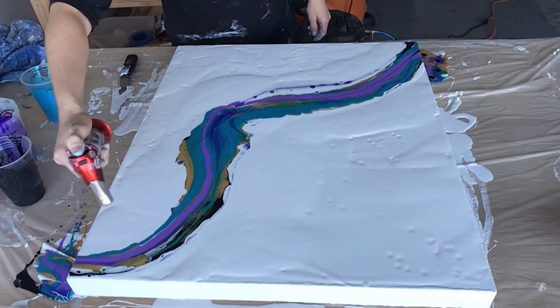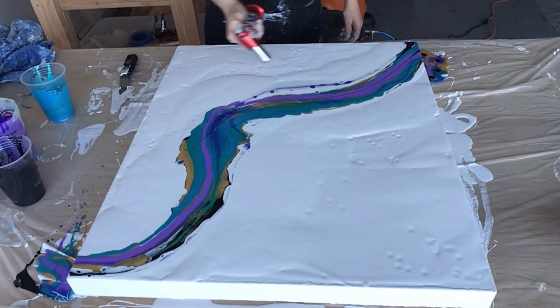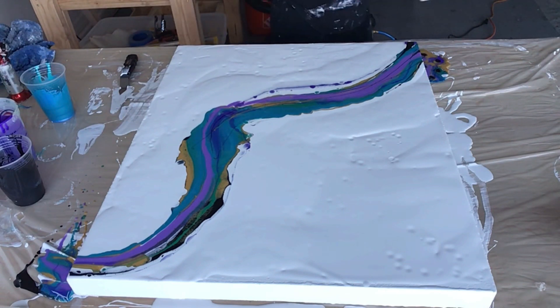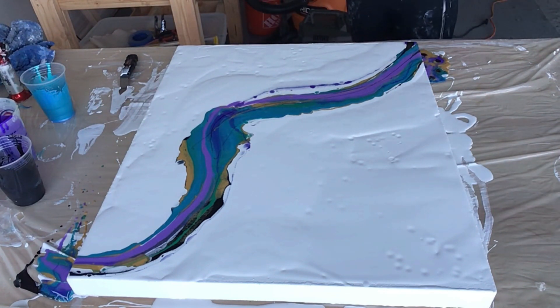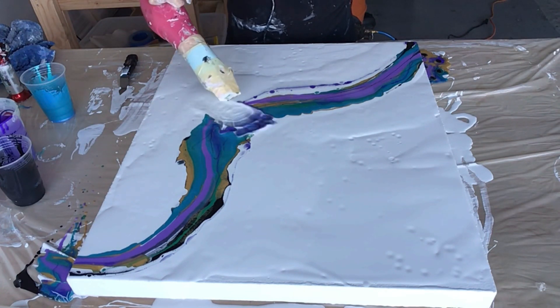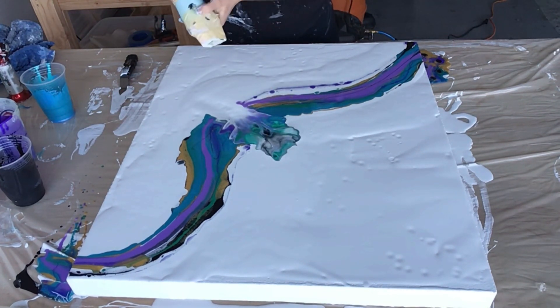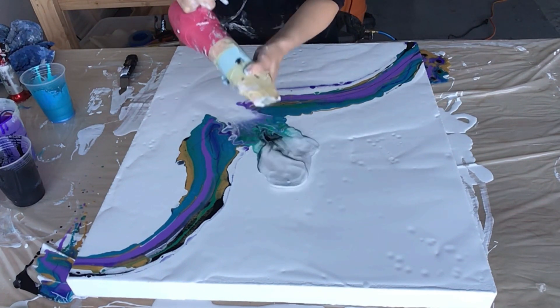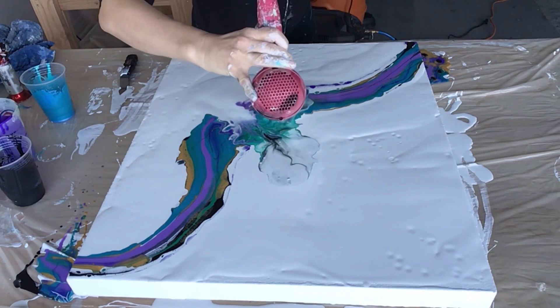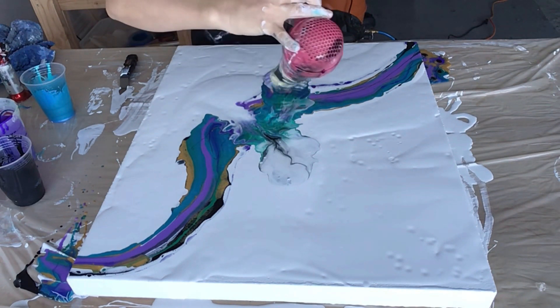If you guys hear the guitar in the background, I won't know until I'm done — that is my husband playing. Okay, let's blow this out and see what happens. I'm going to get a new dryer for this. I made the tip of the dryer for the blowout out of a toilet paper roll because I didn't have the little diffuser attachment when I started doing this.